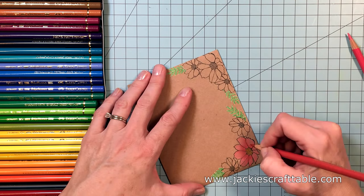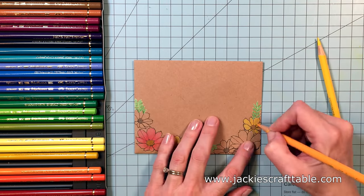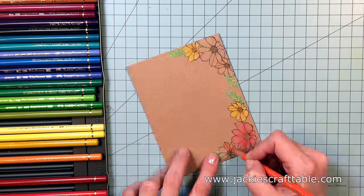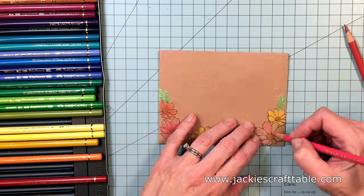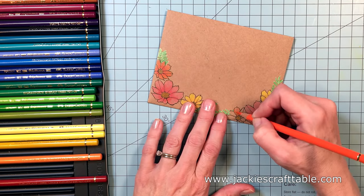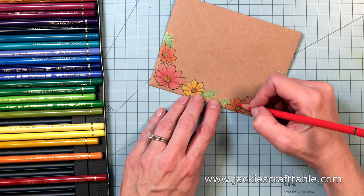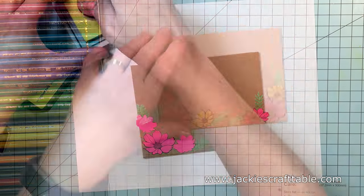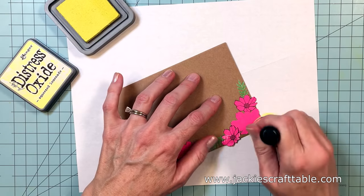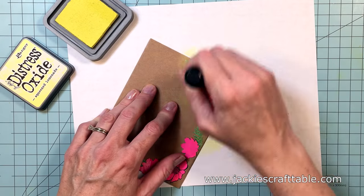One thing I should mention: you can purchase a micro glaze to cover up the distress oxide blending that you do on your envelopes. This will just protect it from any moisture it might run into — rain, or if you're sending it somewhere rainy. It'll just protect your envelope. You can buy it on Amazon — it's from Tim Holtz. I'm not going to be putting it on these envelopes because of the season we're in — nice dry hot weather we're having around here.